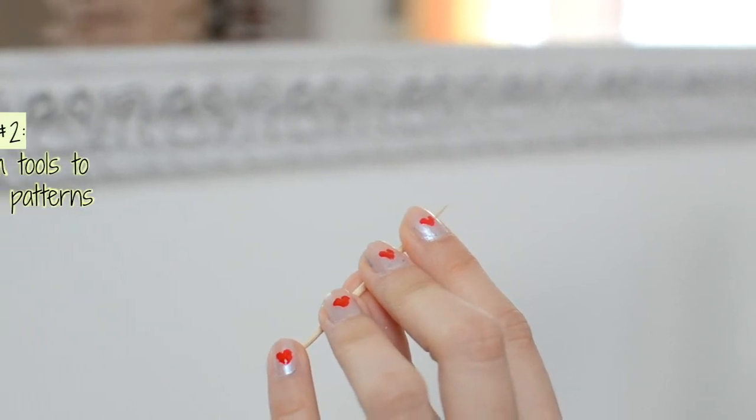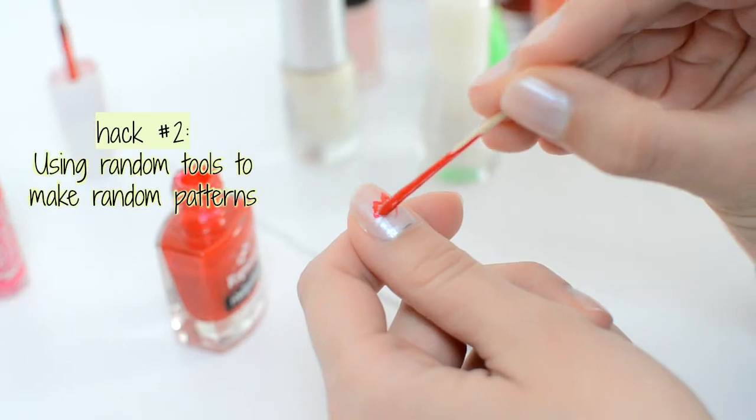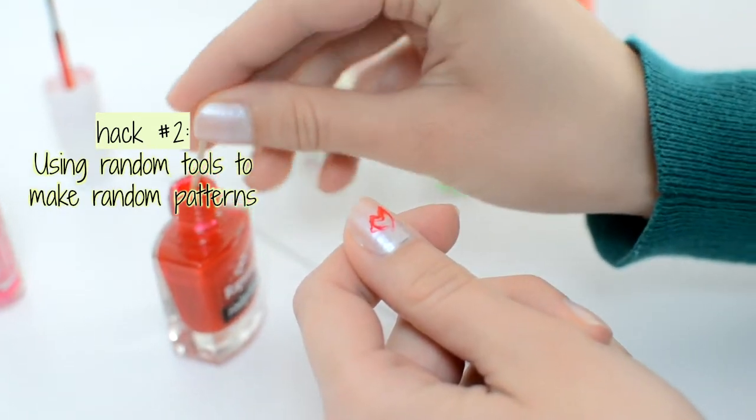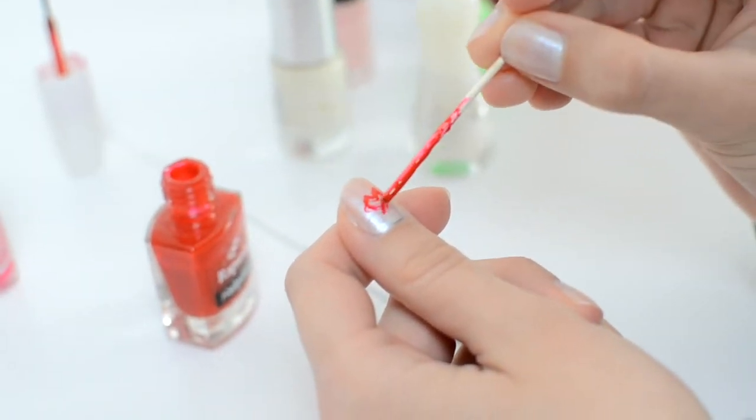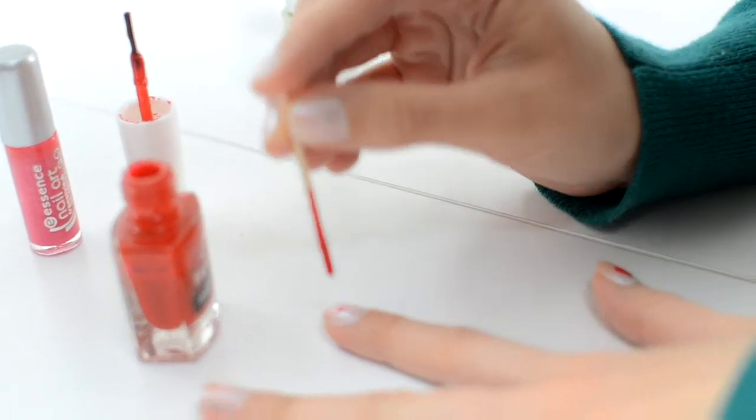So the next trick is this lovely heart shape pattern. Here we're using a toothpick to create them. Here I'm making it — not the wrong way but it didn't turn out great. I'm going to show you the easy way and a really quick one. Then let's move on.